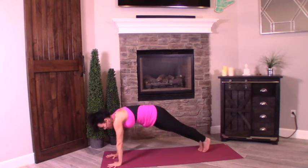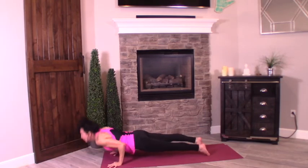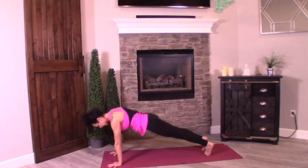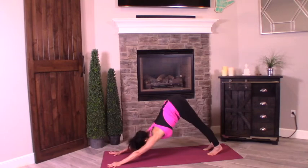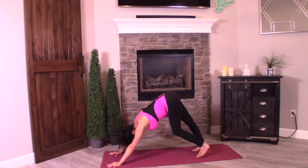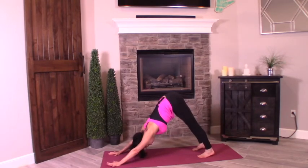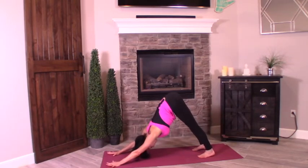Bring that left palm down. Shift the body forward — modify if you need to. Chaturanga, upward facing dog. Pressing it back into downward facing dog. Walk the dog a couple times. Now press both heels down, hips up. We're taking it to the floor for a little back work.